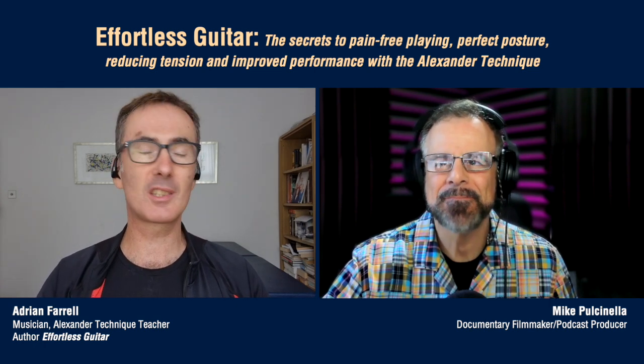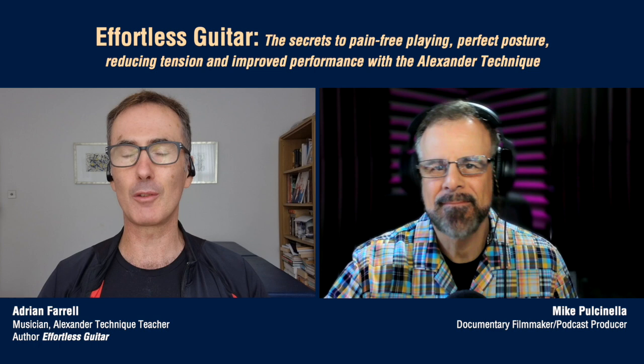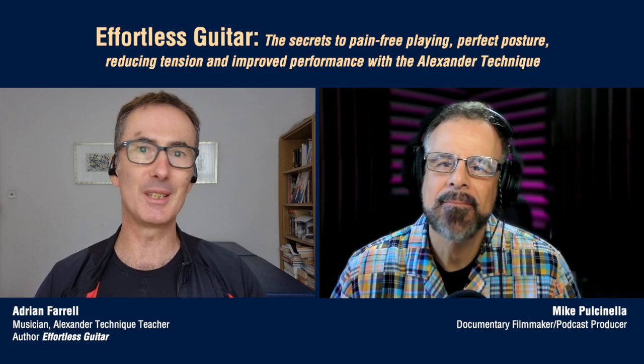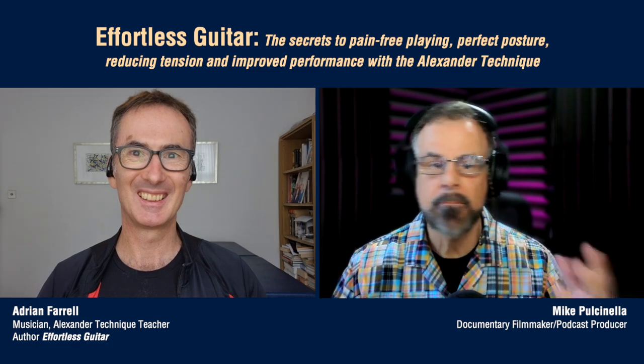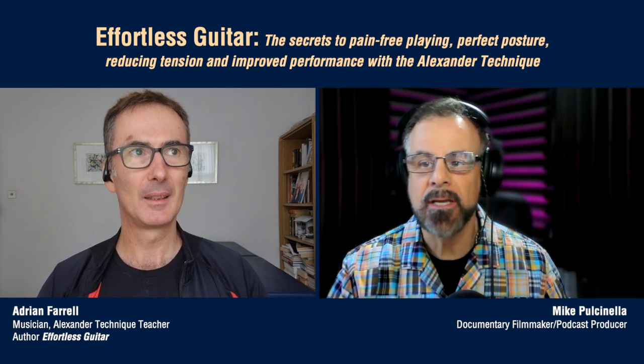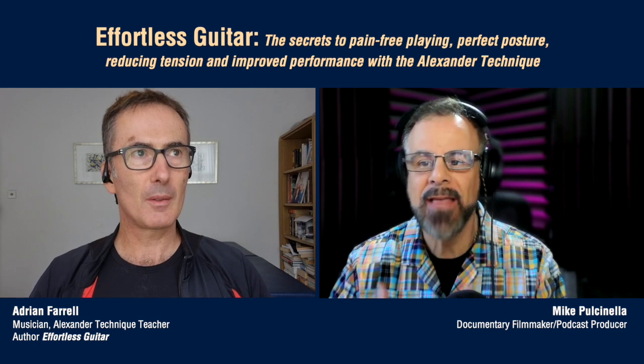Long story short, it's just been a lifelong hobby. That's fantastic. Once you get the bug, you've got the bug. So when did you decide to put these two things together — Alexander Technique for guitar players? How did that come about?